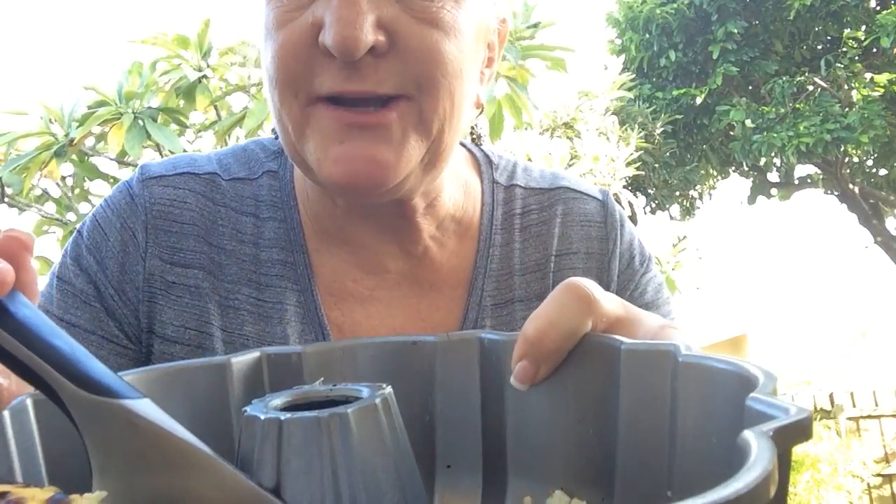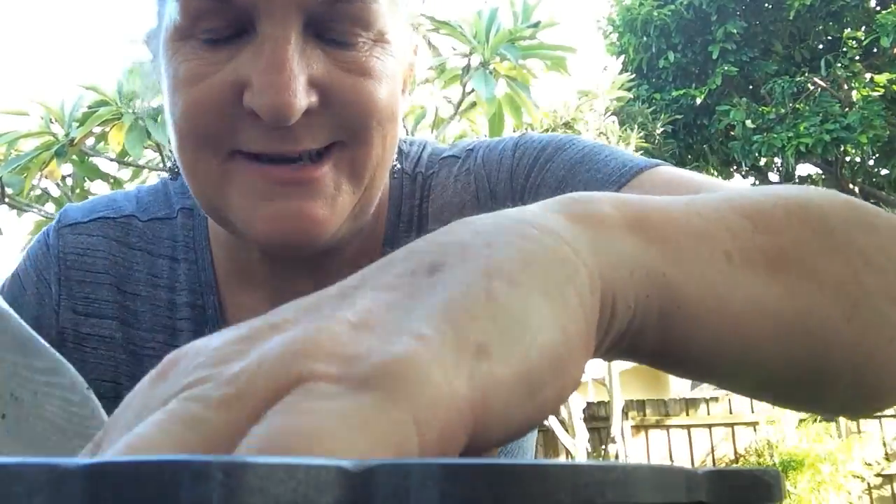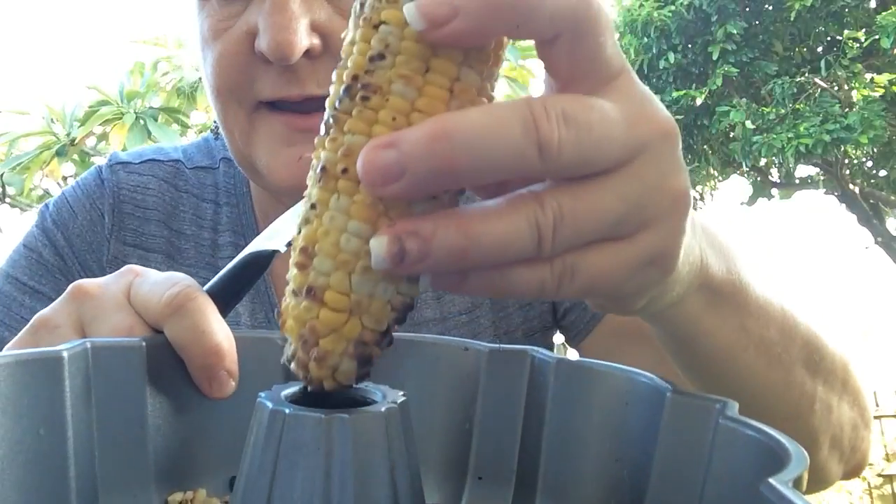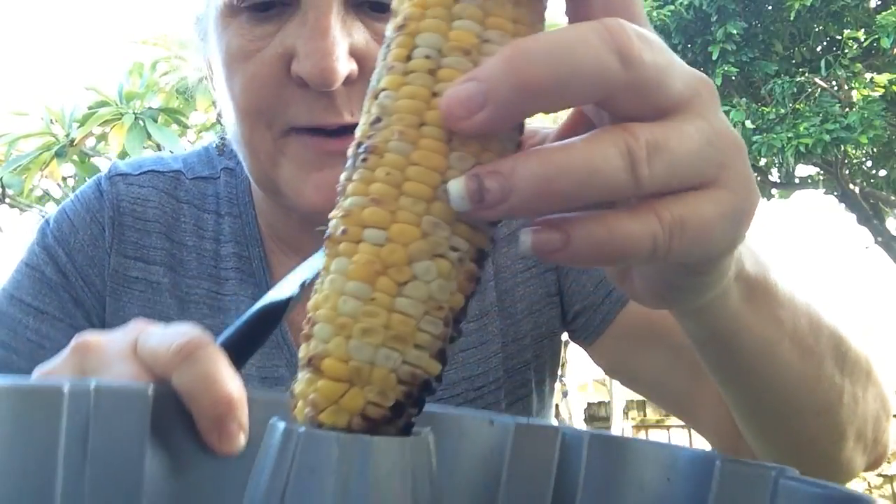Hi everybody, I'm La Hostess and this is your tip of the week. Today what I have for you is your regular Bundt pan, but we're not going to make a Bundt cake. Today I'm going to use some grilled corn that I had from last night at dinner time, and I'm going to put it in the center of the Bundt pan.